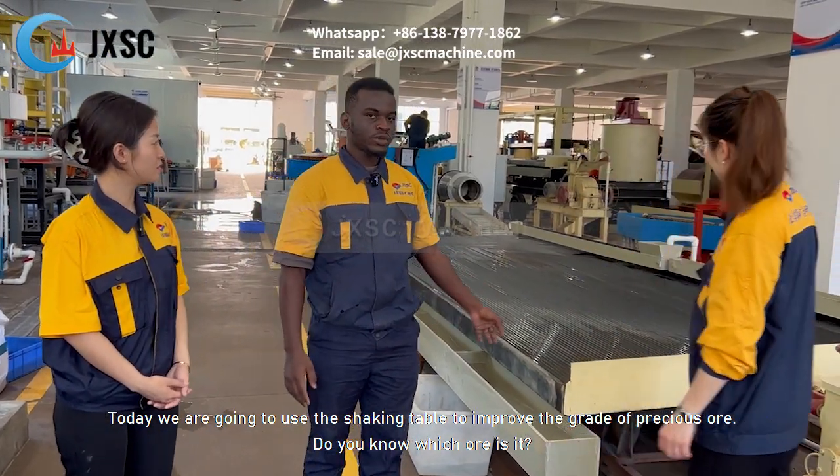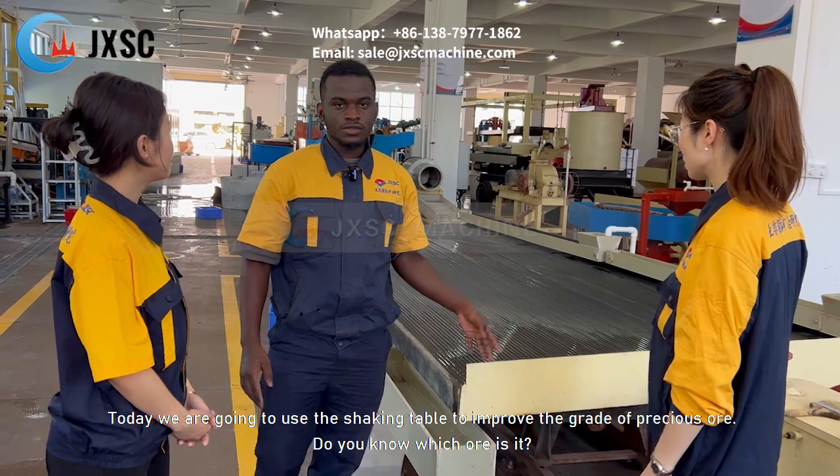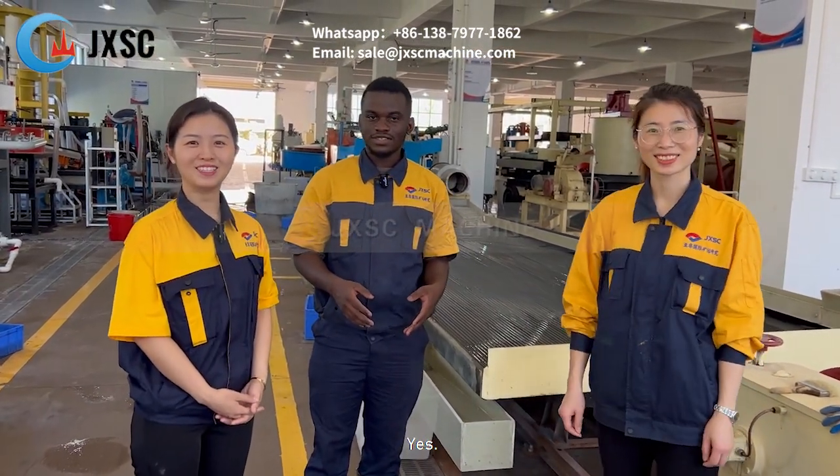Today we are going to use the shaking table to improve the grade of precious ore. Do you know which ore it is? Gold ore! Yes.